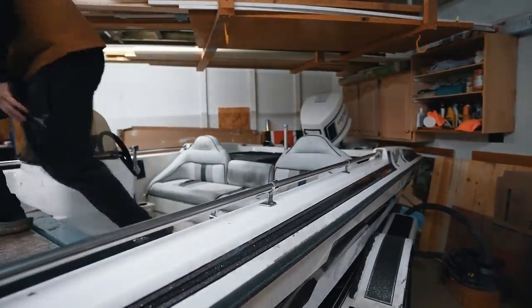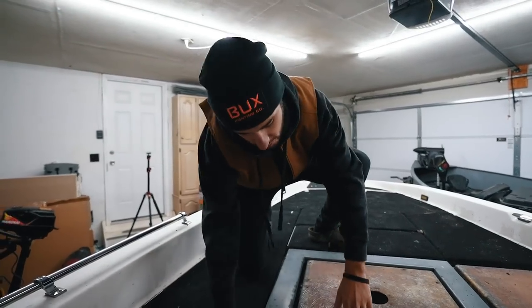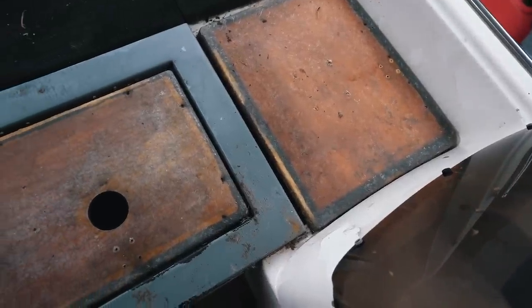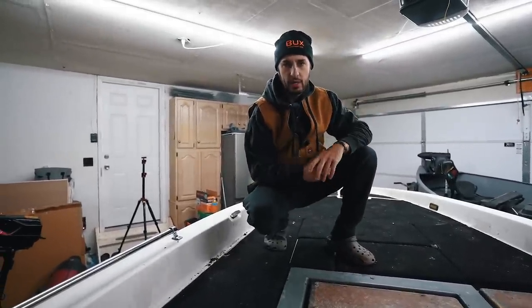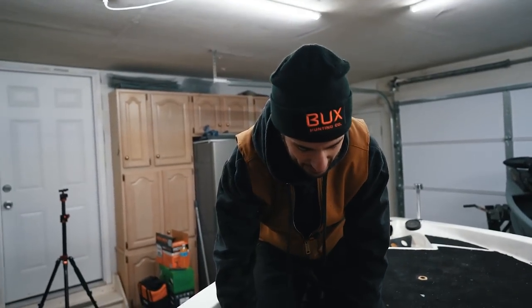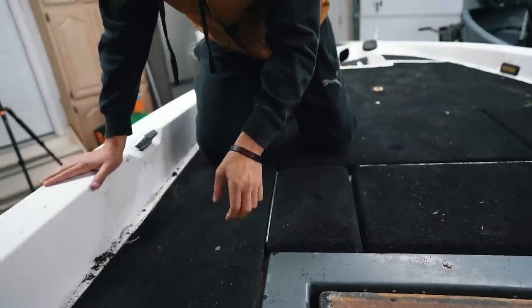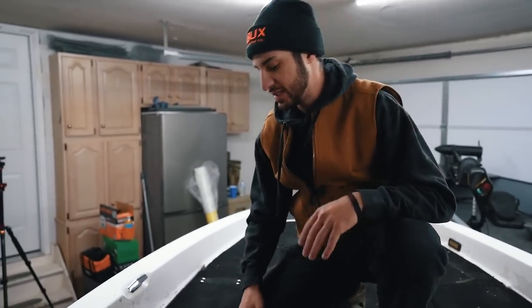Now let's show you guys what the inside's looking like. Let's check out what's going on in the bow. Like I was telling you guys before, I literally didn't even open a single compartment. Right here are extensions to the deck — I believe that might actually be on backwards — these are deck extensions that obviously never got carpeted. The fiberglass is solid, so we're probably just going to re-carpet the entire deck. Somebody has clearly redone this deck before. When they redid the carpet, they never put the latches back in.